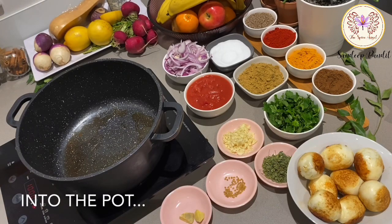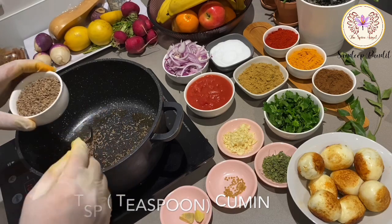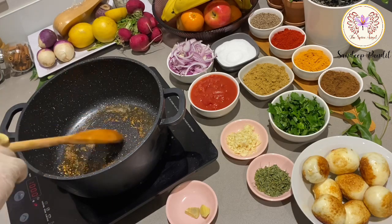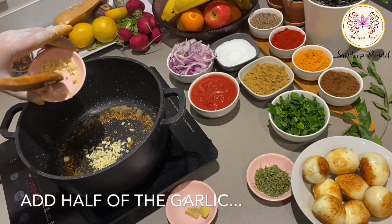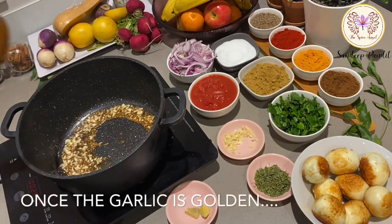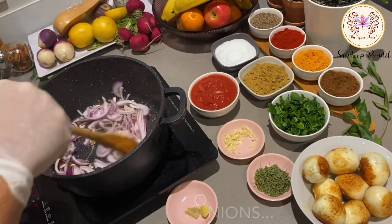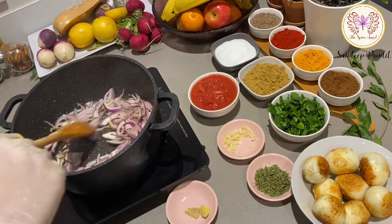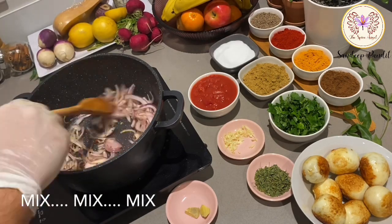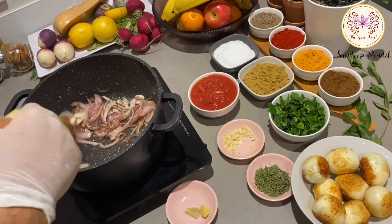We shall start on this glorious journey of making the most fantastic masala, starting with cumin and fenugreek seeds. Add in half of the chopped garlic — the list of all ingredients is in the description below. Once the garlic is golden, toss in those fantastic red sliced onions, mix well, and fry until the onions are a beautiful golden brown.